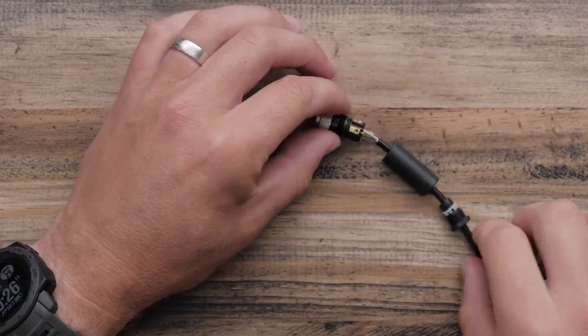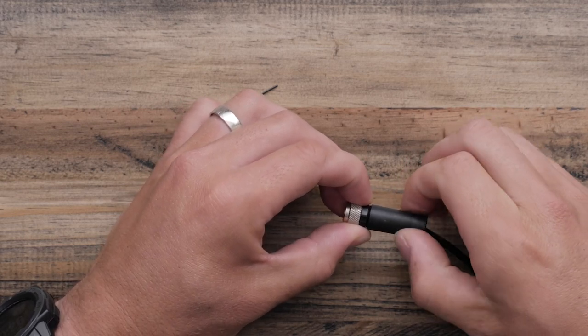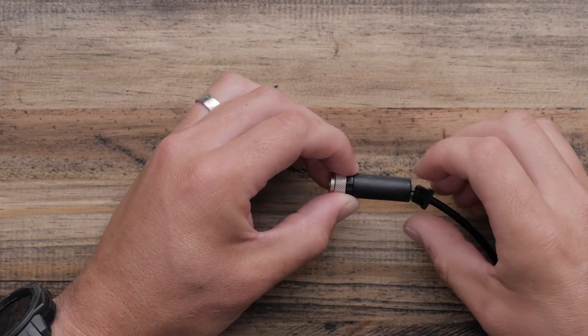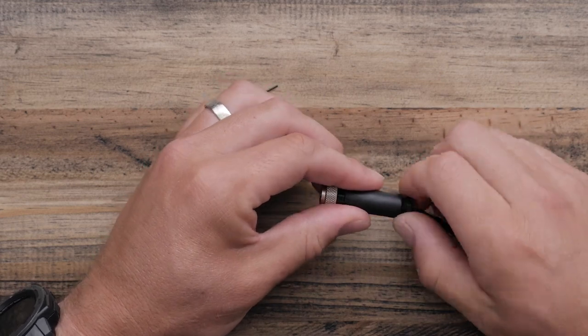Once the wires are connected, slide the sleeve down and screw it onto the connector. Slide the seal into the sleeve and slide the pinch ring over the seal. Screw the pressing screw into the sleeve to complete the assembly of the Field Installable Connector.